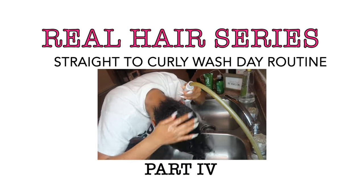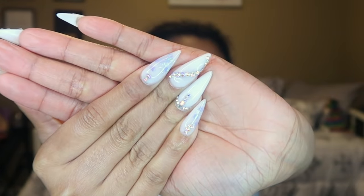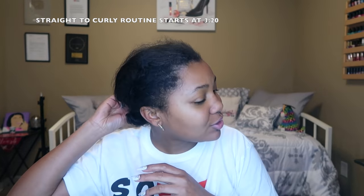We've made it to the real hair series part four. It's currently 9:59 and I can't begin to tell you all how busy and long of a day I've had. I did my dad's nails today, finished my nails today — they're cute, tutorial coming soon. By the time it's up I'll have it in the cards. This is going to be my straight-to-curly routine.